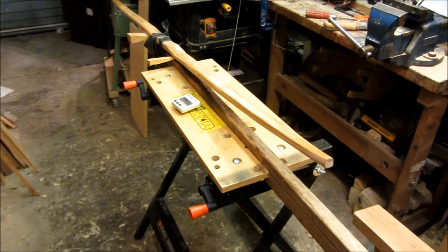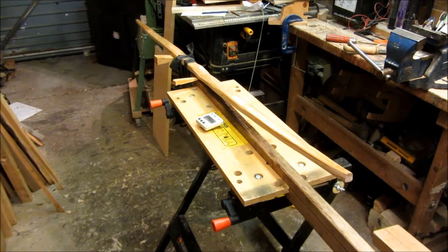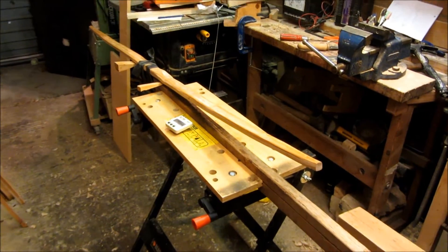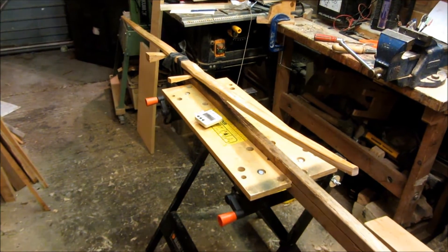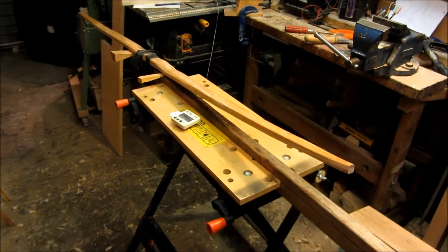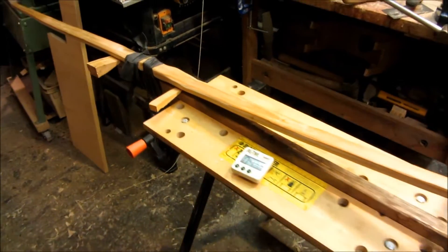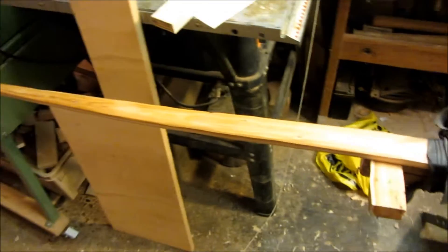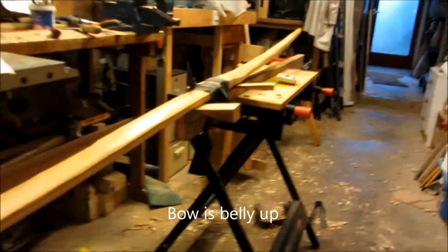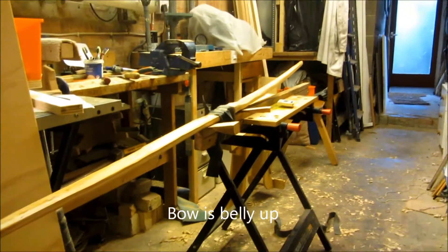Heat bending is one of those things that some people feel is magic, so what I'll do here is demonstrate how long it takes and what you need to do to make the wood actually bend. You can see I've got the bow already strapped up — this is the limb that's relatively straight, and this one's deflexed, so I've got it strapped up like that.